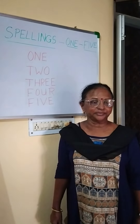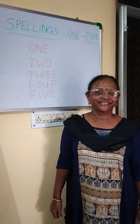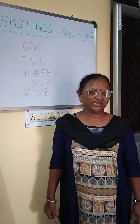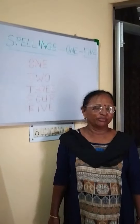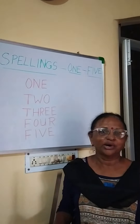Good morning children. How are you all? Fine, nice. We are all feeling fine, but it's a bit too hot. It's a bit warm the weather. Doesn't matter. Now we will go on to our studies.